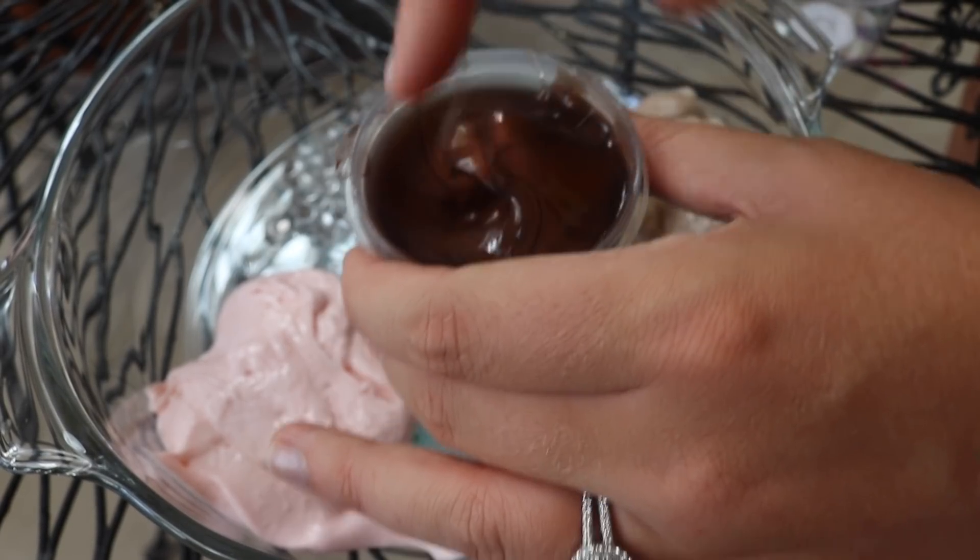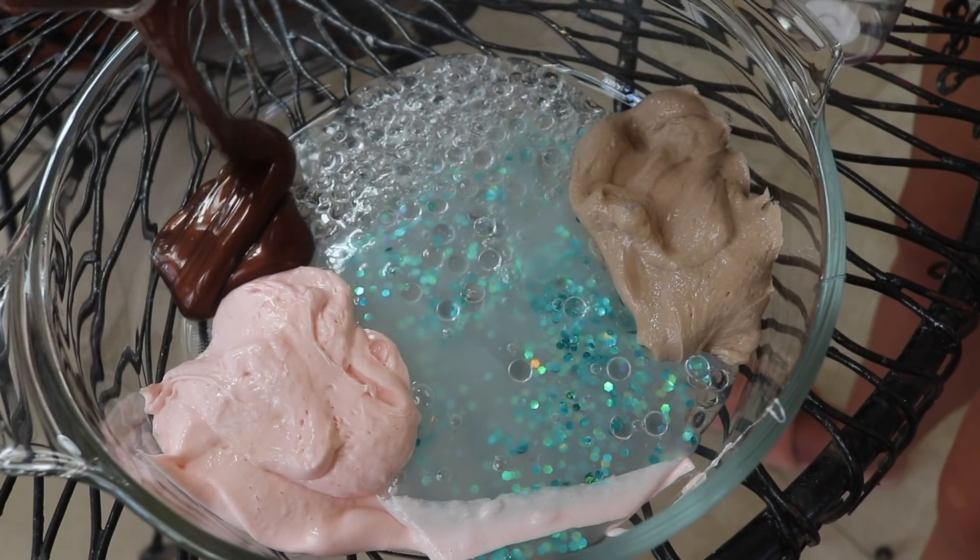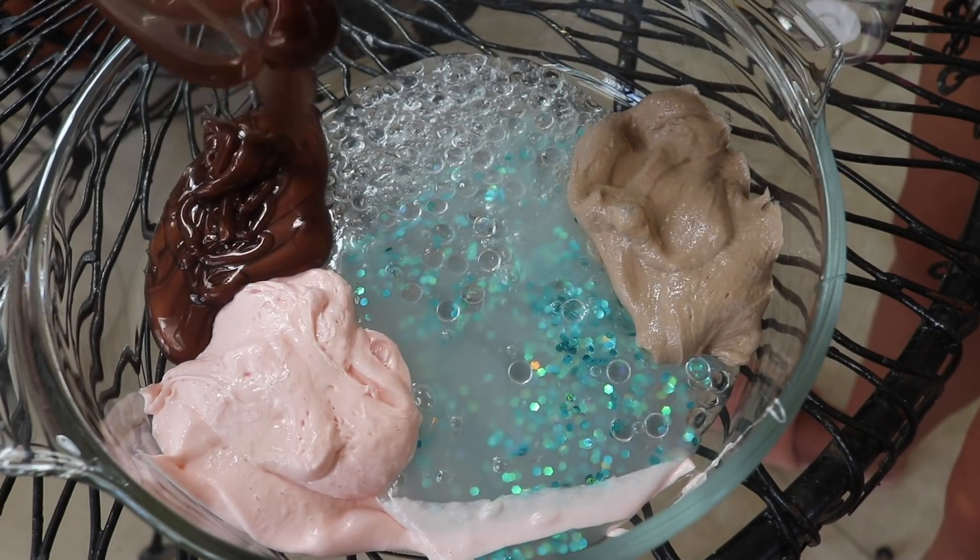Copper metallic slime — that looks so runny. Just pour that one out. Wow, that one is so runny, that's crazy.